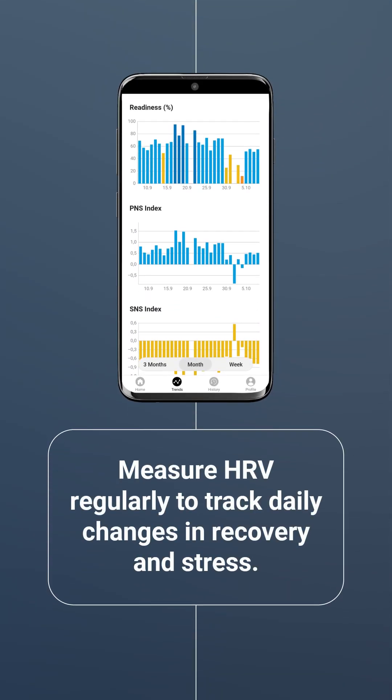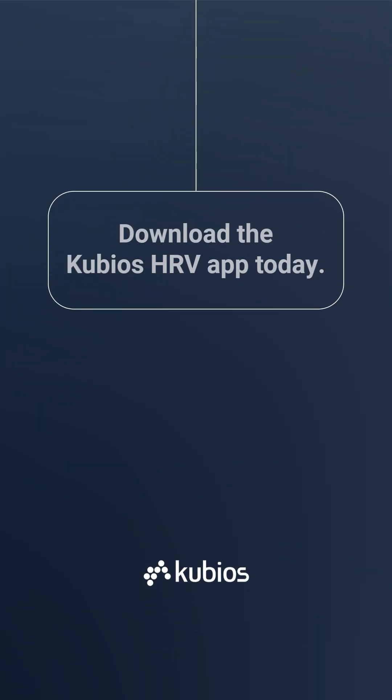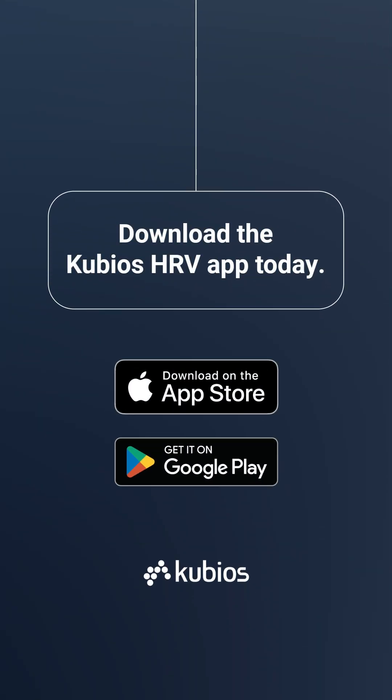Measure your HRV several times per week to track daily changes in physiological recovery and stress. Regular monitoring helps you understand how different factors impact your HRV and could help you improve your cardiovascular health. Download the QBO's HRV app today and start measuring with just your smartphone.